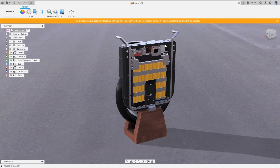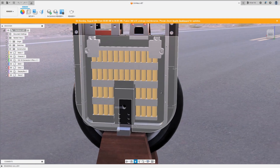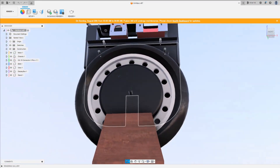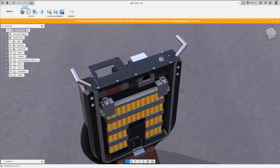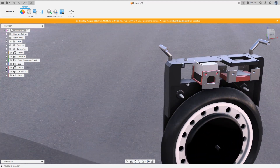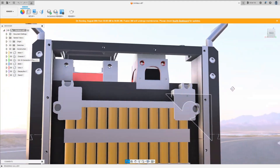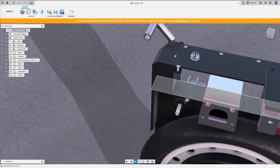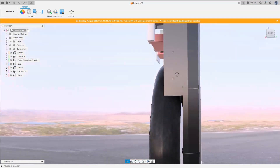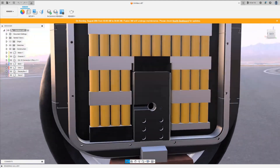Designing the electric unicycle shell took around 3 months with 70 iterations in Fusion 360. It's clear the design process was a real challenge — I had to take factors such as weight distribution, durability, and aesthetics into consideration. The chassis was made from 3mm ABS sheets and 3D printed pieces from ABS Plus glued together. However, the end result is mediocre because the 3D printed parts started to crack. In hindsight, I wish I had used a different filament, perhaps PETG, to ensure greater durability and longevity.